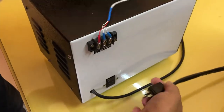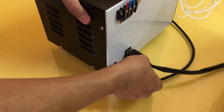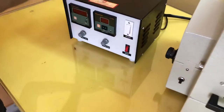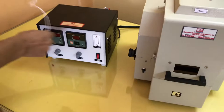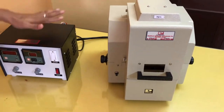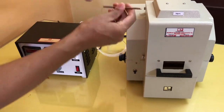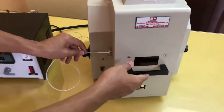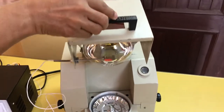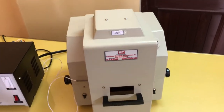Here we just connect it. It can be connected in one way only. So in installation, connect this main unit's six-pin connector to the control unit. And then insert this sensor — here is the port given for this sensor. We just insert it. That's it. This is all the installation part.